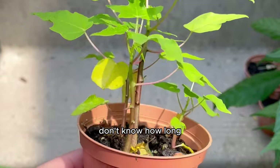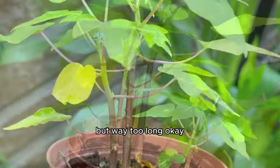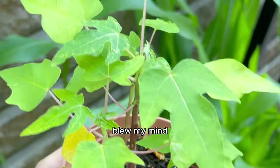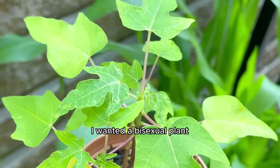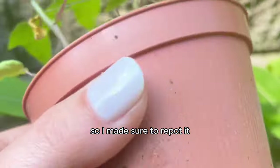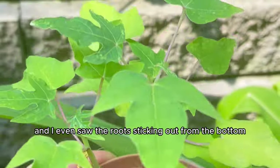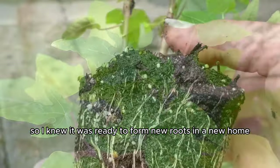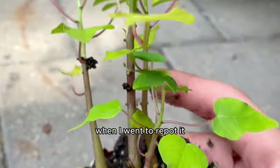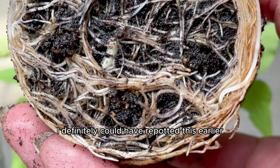That also means the fruit can develop without cross-pollination from another papaya plant. As it grew it became ready for a new home, so I repotted it. I noticed the roots sticking out from the bottom, which told me it was ready. When I went to repot, I noticed it had gotten a bit root-bound — I definitely could have repotted it earlier.